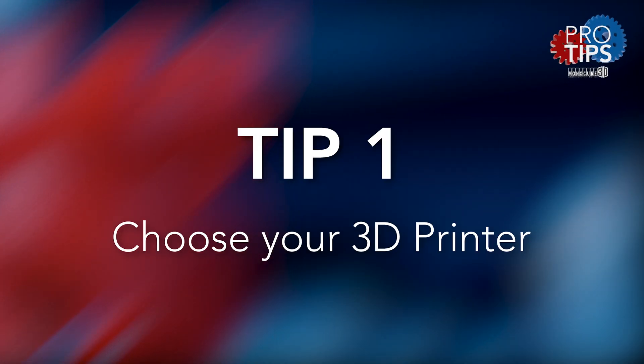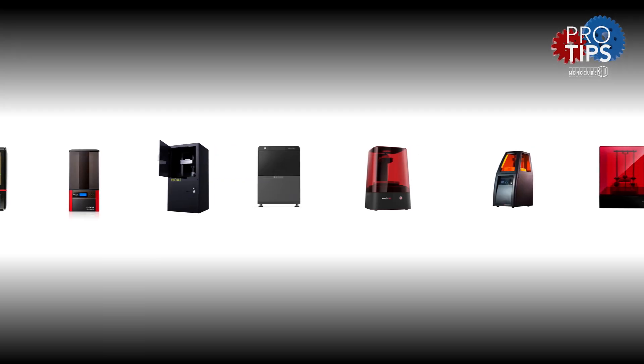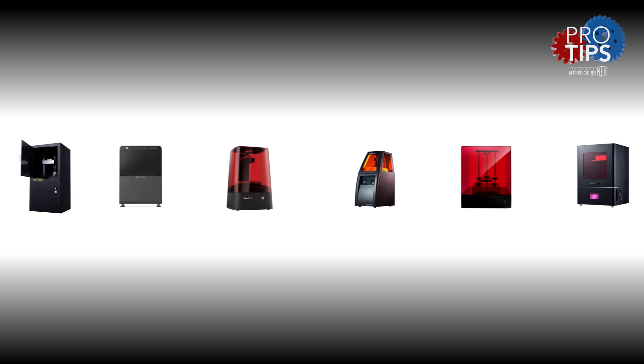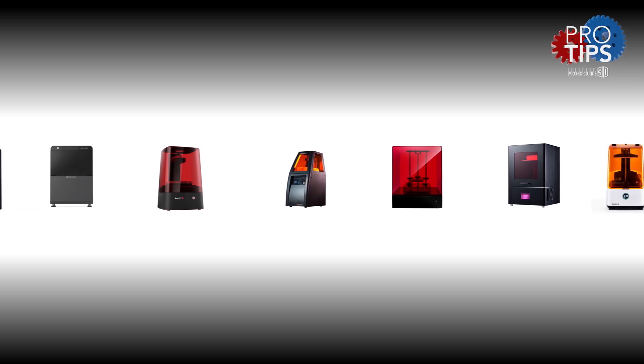Tip number one: choose your new 3D printer wisely. There are heaps of new resin printers coming out on the market every week. Research as much as you can using the internet and communicating with others who have already done the hard yards for you.